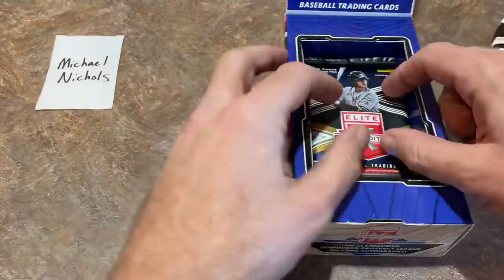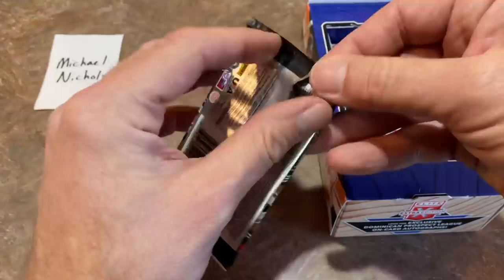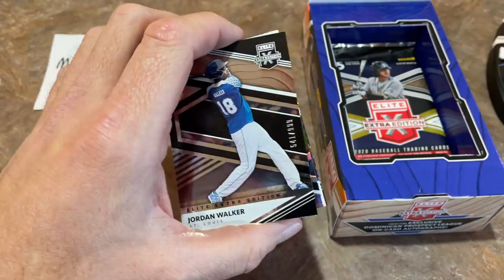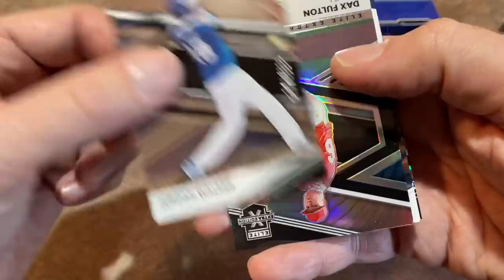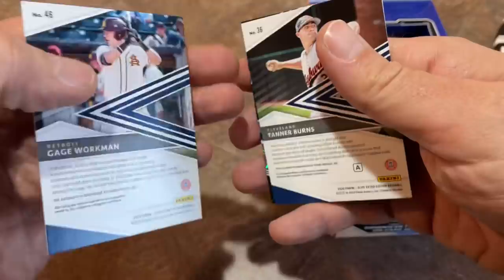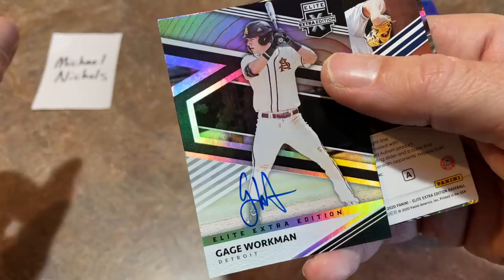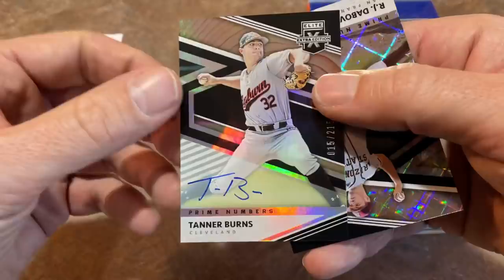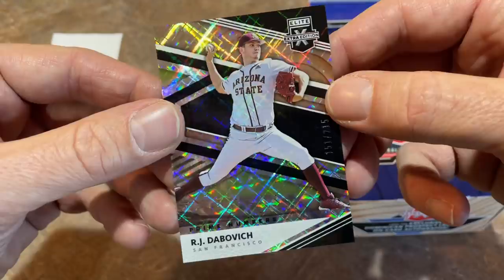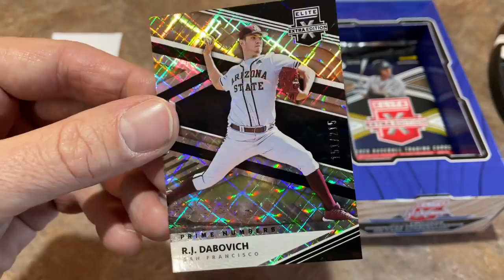This next pack feels pretty thin — I'm guessing there's going to be an autograph and no relic, maybe two autographs. That's why I'd always advise just buying the whole box rather than cherry-picking loose packs. We've got a Jordan Walker out of 999, a Dax Fulton, and we are going to get two autographs. The first is the 46th overall pick: Gage Workman from the Detroit Tigers — nice auto. I always get him confused with Torkelson in Bowman Draft. And Tanner Burns is the second one — on-card auto out of 215, Cleveland Indians. The Indians have less than a $40 million payroll, so we'll see how fast Burns gets up to the big leagues. There's also an RJ Dabovich out of 215.